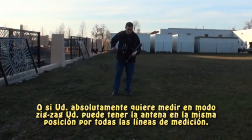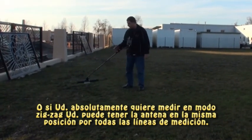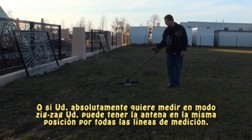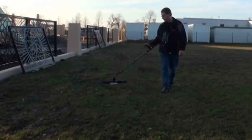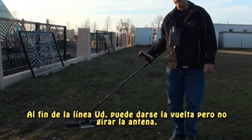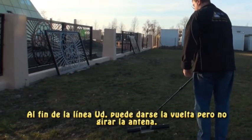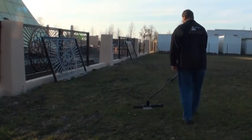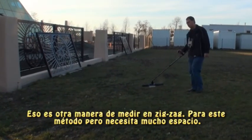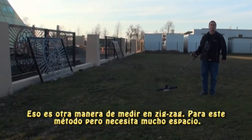Or, if you absolutely had to do the zigzag method, you could hold the antenna off to the side, as I'm showing here, and move forward at the end of your line. Then you could theoretically turn your body, bring the antenna over, and do your next line. So, turning your body and moving to the next line — that's one way of doing it.